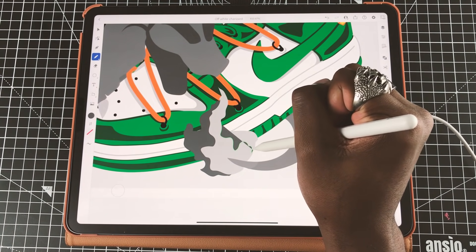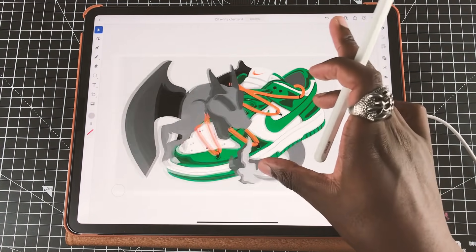Usually when I draw I start by doing a rough outline in grey just so I can get the shapes together, and then I work in the colors after.